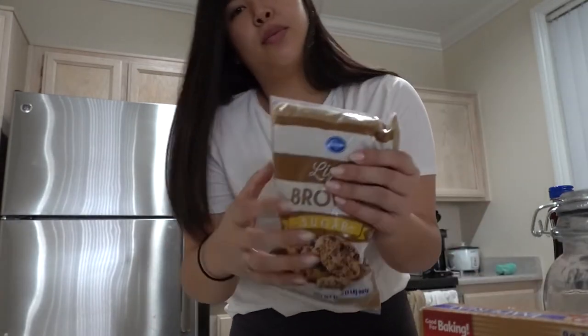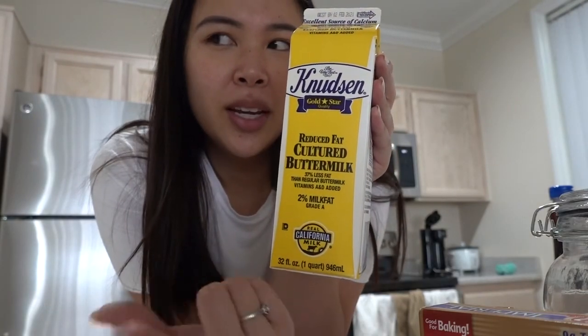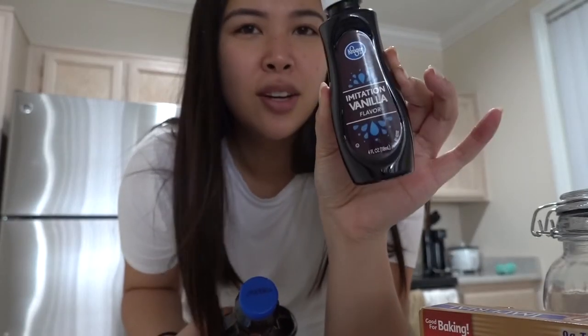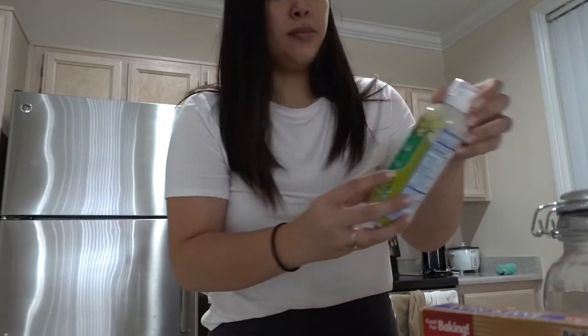I also bought some baking powder, baking soda, and brown sugar — I didn't have any of that. And I bought some buttermilk because I'll need this for the banana bread and the pancakes as well. I bought some imitation vanilla extract because I didn't know vanilla extract was so expensive. This one was like four bucks. And some syrup. I bought some turkey bacon and some cooking spray so I could spray the pan when I cook my pancakes.